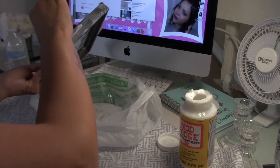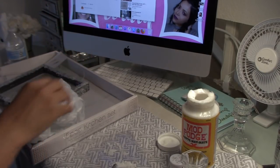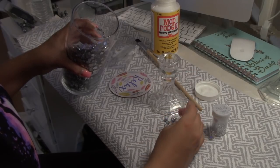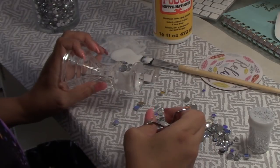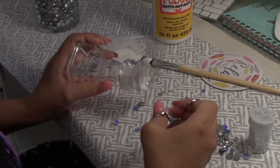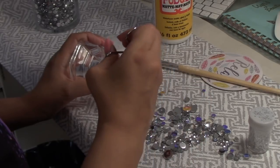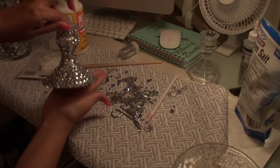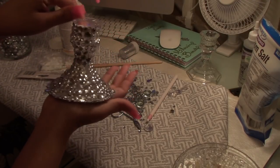I proceeded to do the same thing on the other two sides of the mirror and then I set it to the side. Now I am going to work on this candle holder, and this one is quite easy. I am going to apply matte patch and then practically just pick the rhinestones that I want to use, again just working in sections.